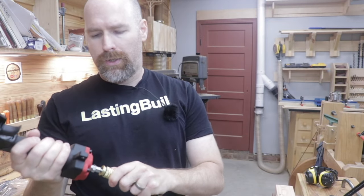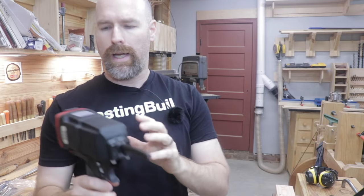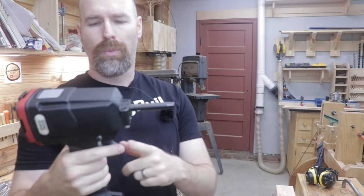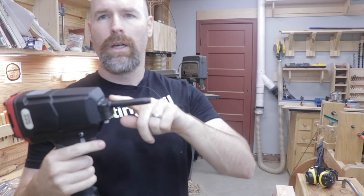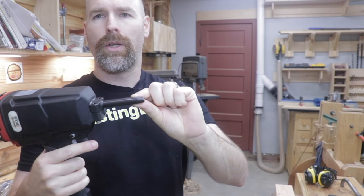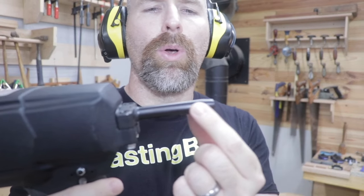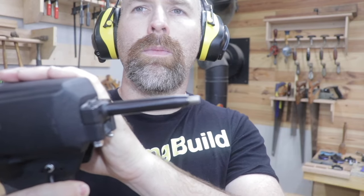The tool connects directly to my compressor using the quarter inch fitting, and once you pull the trigger a rod comes out of the gun and knocks the nail out. You can see that small rod come out when I pull the trigger. The tool is really pretty loud, so be sure to wear your ear protection and eye protection. You might even want to wear some gloves as well.